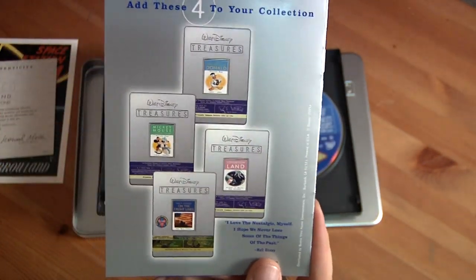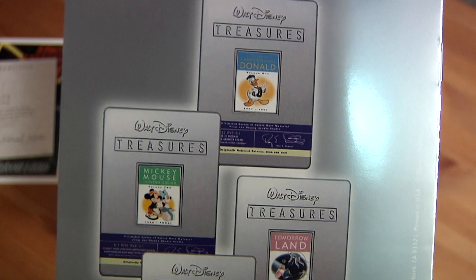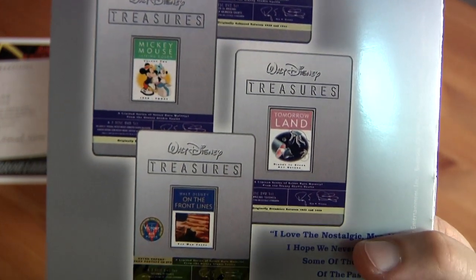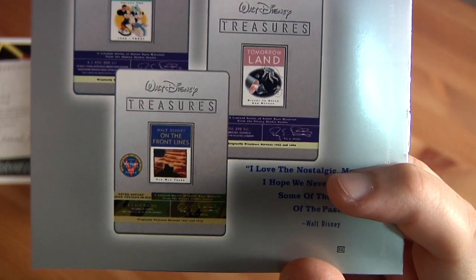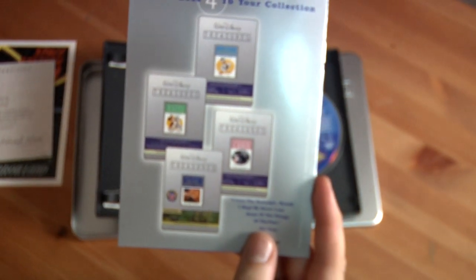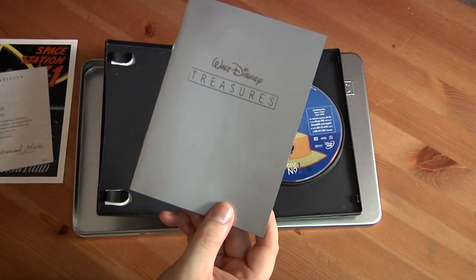And the other Disney Treasure collections are listed — you can see McDonald, Mickey, Tomorrowland, and on the front lines: Victory of the Air. That's when Disney was doing the war movies during World War 2, which is actually a really interesting story.